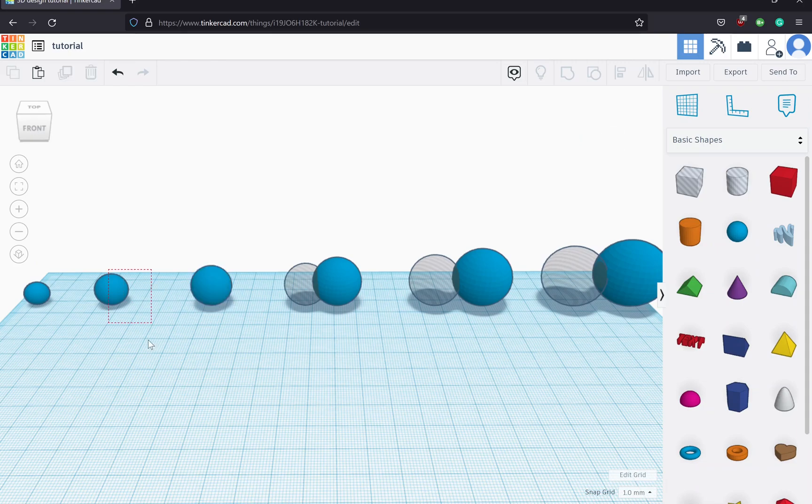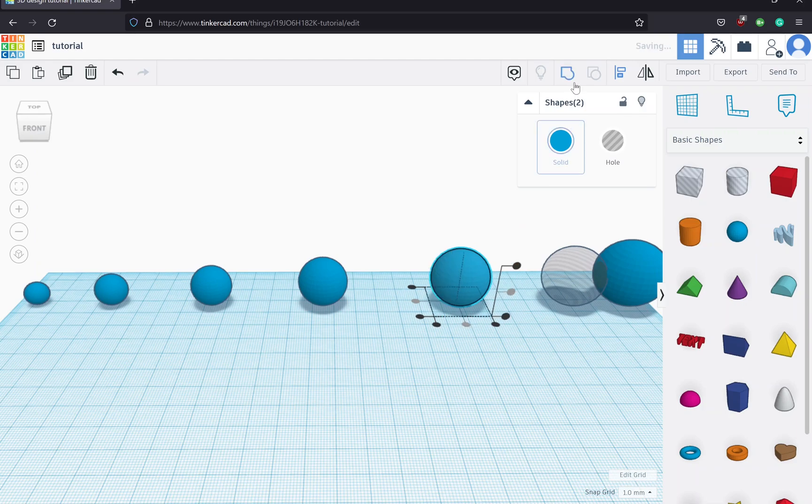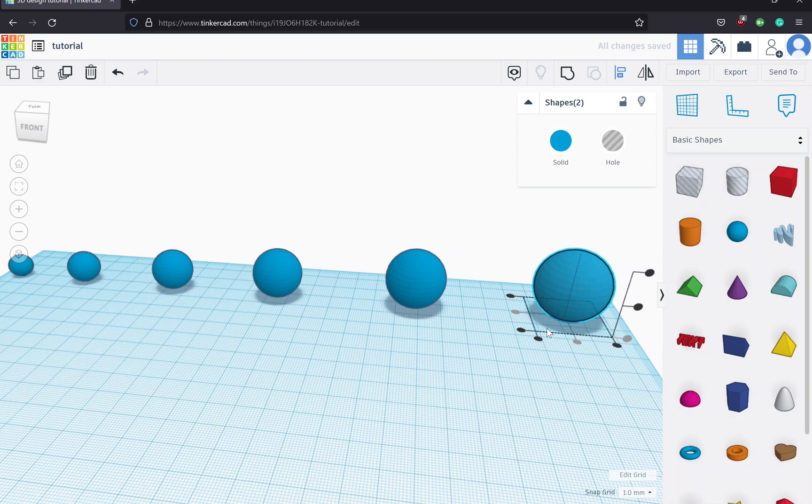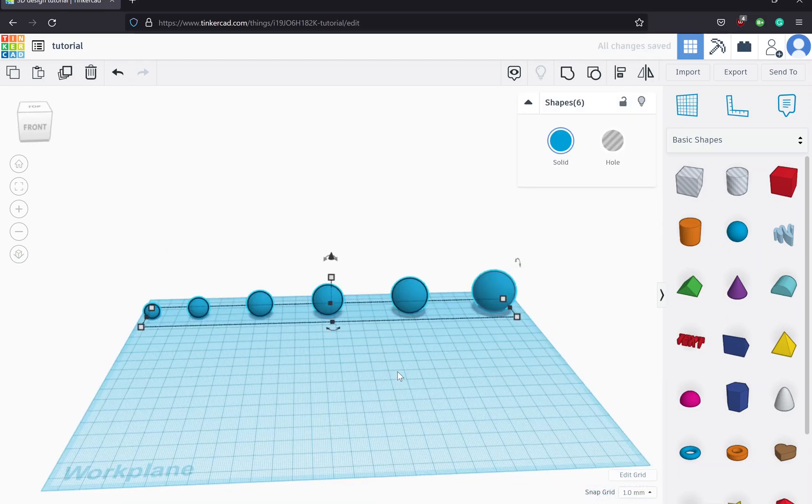I forgot to group the first ones — I need to make sure that I group all of the pairs individually, or else the end result won't work properly. So we'll go through the next ones, align them on all three axes, and then group them all together. We'll go through this exact same process for the last couple — align and group — and now all pairs are done.